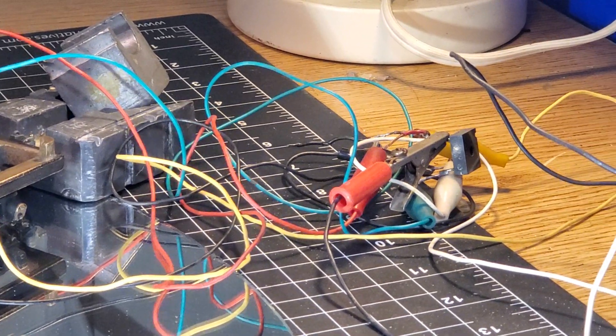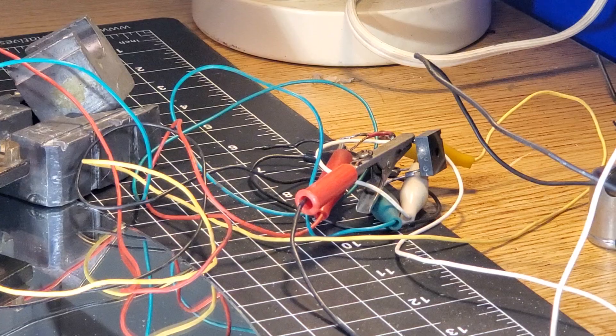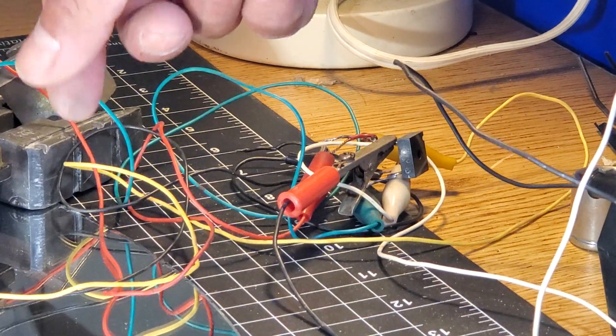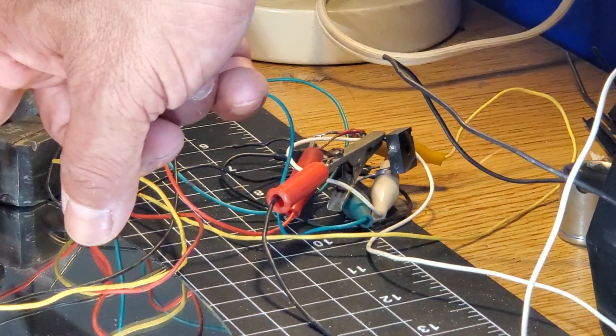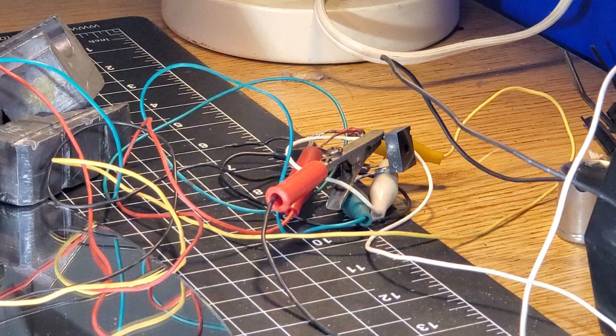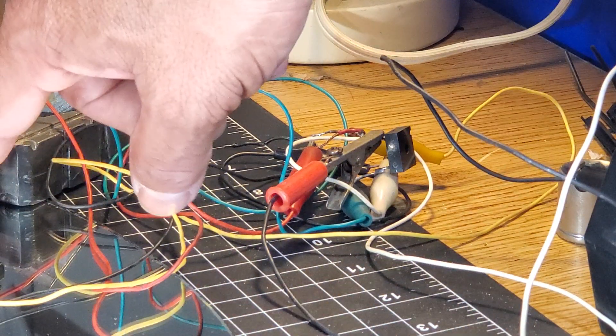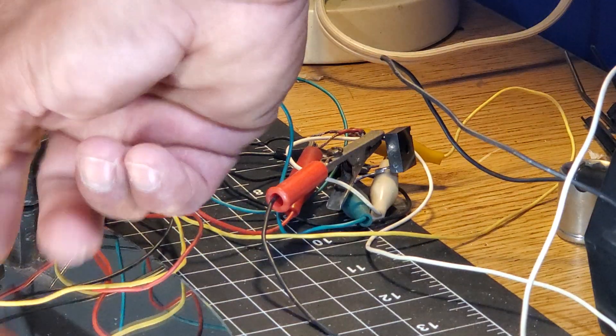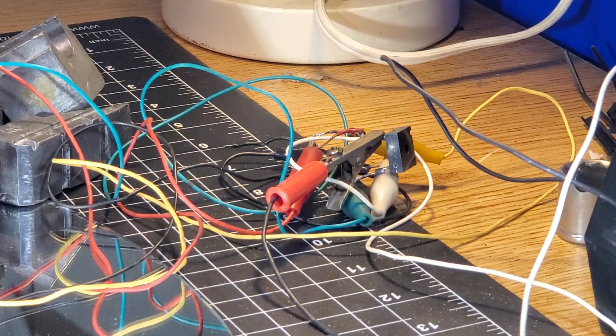It looks like a giant mess of spaghetti, but actually each colored wire has an alligator clip on each end. It's for testing purposes so you don't have to solder and unsolder. If there's a problem — say I rewired these wrong and had to switch them — you just unclip them. So it looks messy, but it's not.